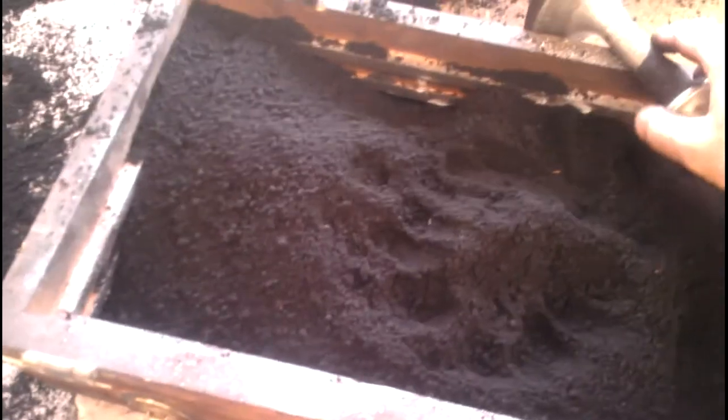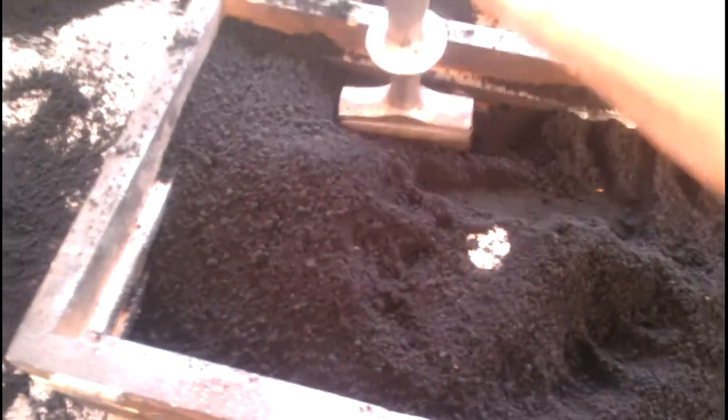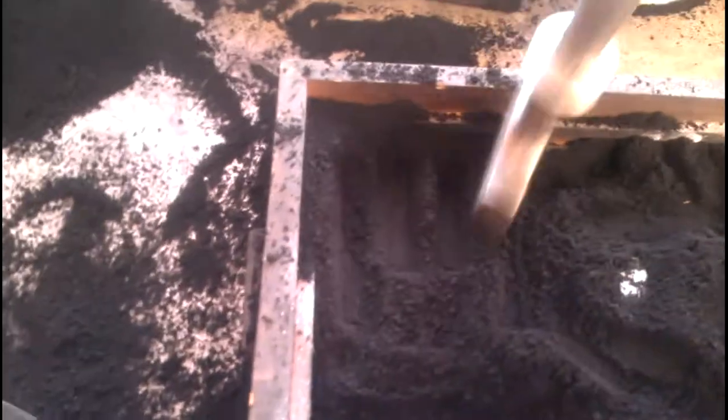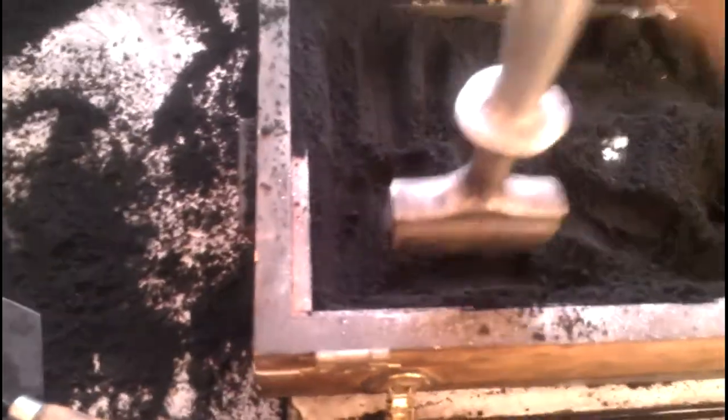I've got to be careful because the end of the pattern is right there and I don't want to hit that. It's kind of a touchy thing — how tight you go with packing. If you're using green sand I think it's even more touchy. The petrobond I think has a little more space so gases can escape through the sand better. Green sand is a little bit tighter.